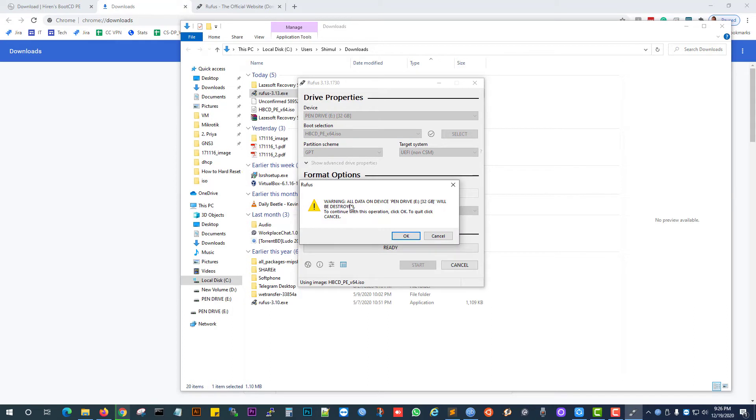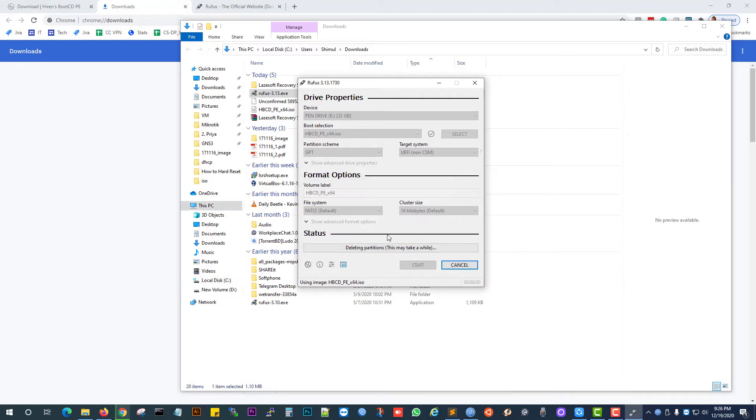Read the warning: all data on the device — pen drive E, 32 GB — will be destroyed. To continue with this operation, click OK. We are clicking OK. Just wait. The pen drive is ready, now close.